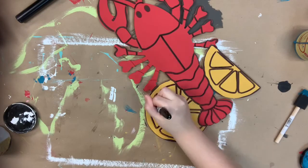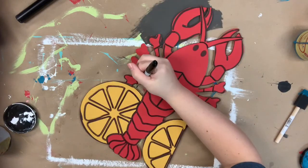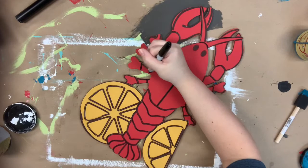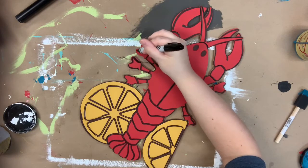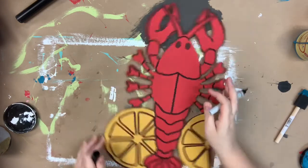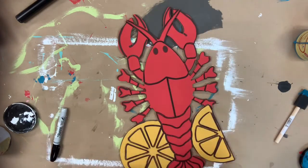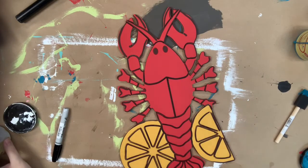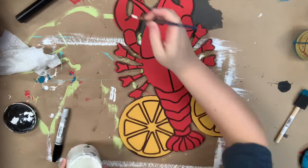After this step I'm going to go in with the number 4 round in the color Cotton, which is Dixie Belle's brightest and whitest white that I use so often. I use it always to highlight, and I'm going to go in and highlight everything. Whenever I highlight I like to stay close to the edge of whatever I'm painting, and on the lemons I'll do a little highlight in the center of the rinds, and then that will complete my project.